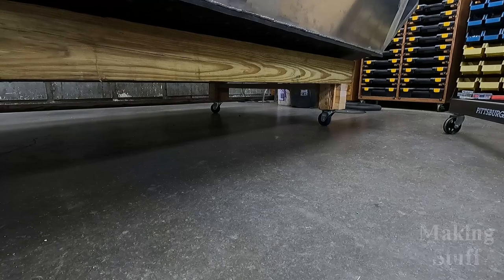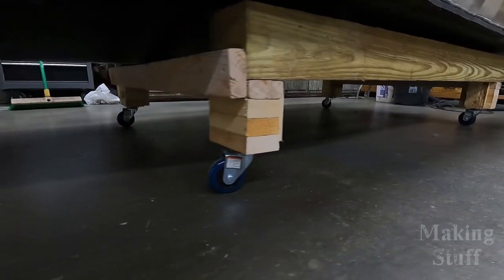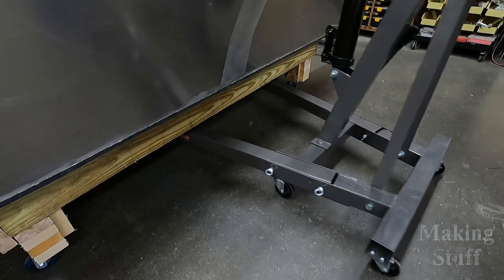In today's video, I am going to continue working on the mini jet boat project. Not much has been done to it since the last video. I did build a dolly that it is sitting on so I can move it around the shop by myself. It also gives it enough clearance for the engine stand to slide underneath it.